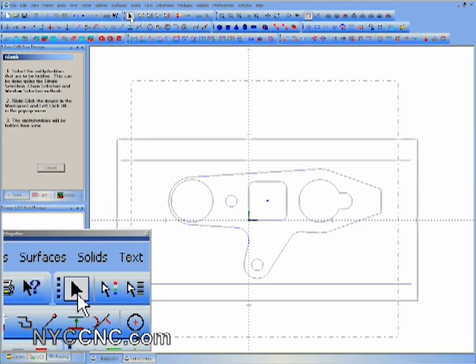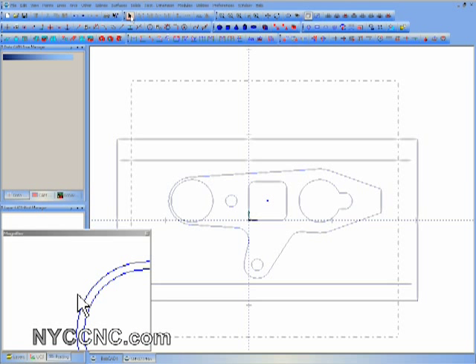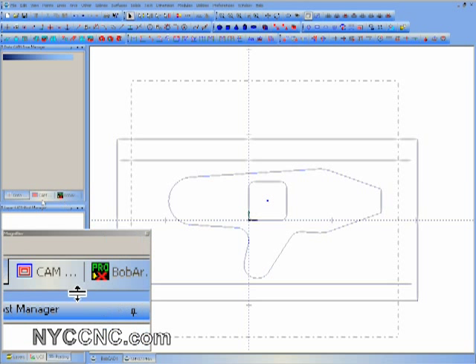I switch to View 1 and we are left with just the outline. I'm going to delete the circle and other shapes that we don't need. I could leave them but just to keep it clean I'm going to get rid of those.